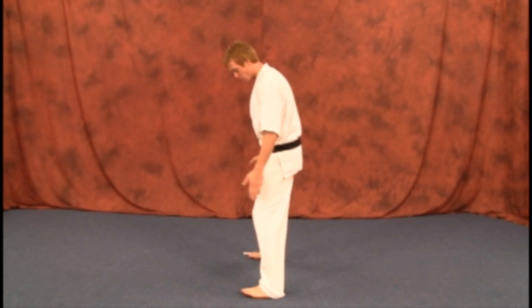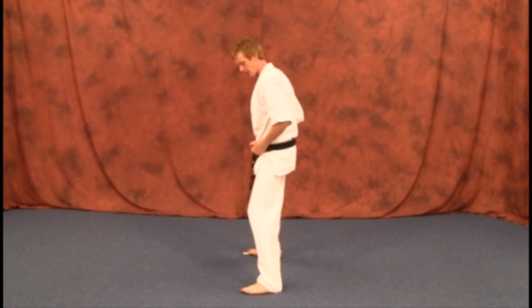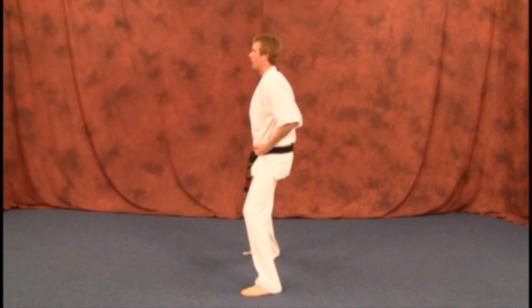You're going to have your toes pointed out towards the front. Don't have them turned to the side or anything like that. Legs pointing straight out, hands on your belt, looking straight ahead.